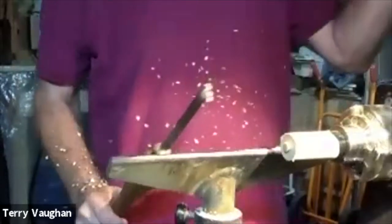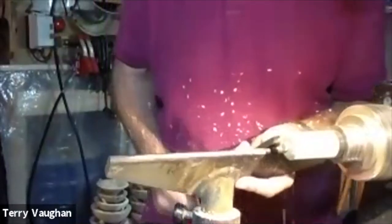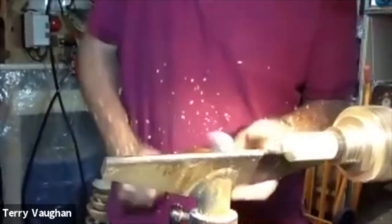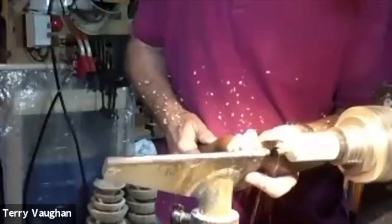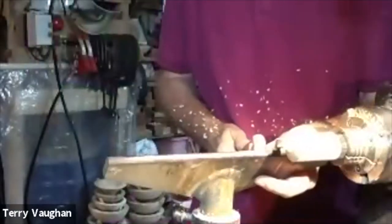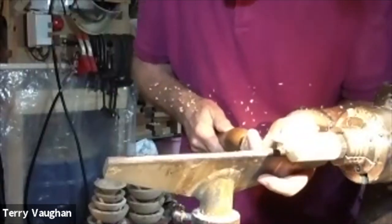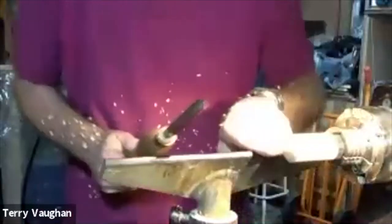I'm using the point of the chisel. I'll clean up that little shoulder there and now make the point itself — same way. That's all done with the long point of the skew. If you touch the shoulder of the bevel against the turned surface, that gives you enough stability. You can use the cutting edge to make that last cut if you find that easier. It's got a point on it and I'm happy with that.